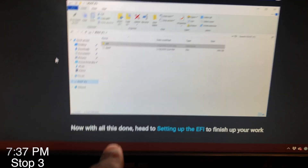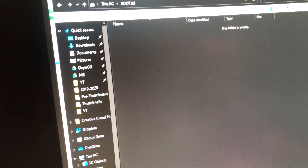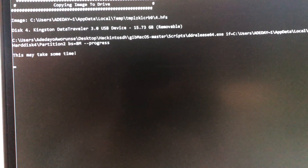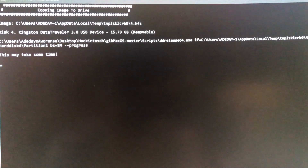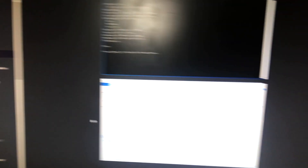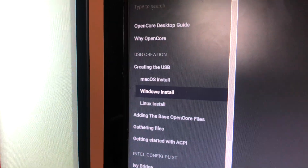This is stop number three. I'm at the bottom of the Windows install. I formatted my boot drive using the make install command and it says it may take some time, so I'm just going to wait and listen to some music. Next I'm going to move over to adding the base OpenCore files.